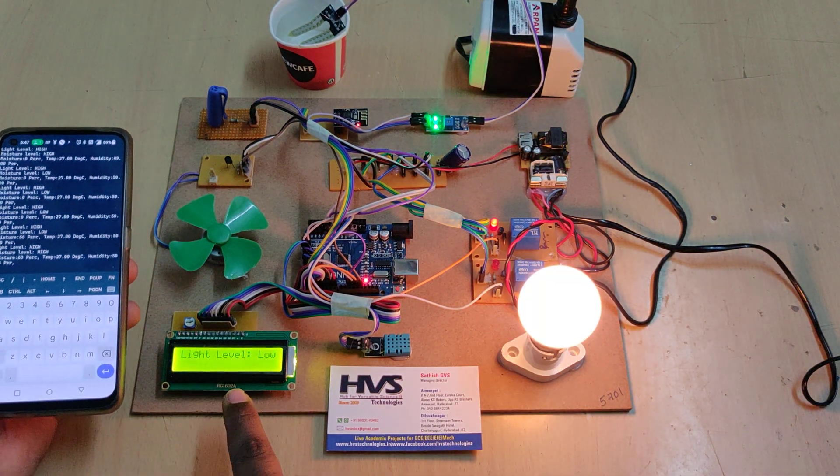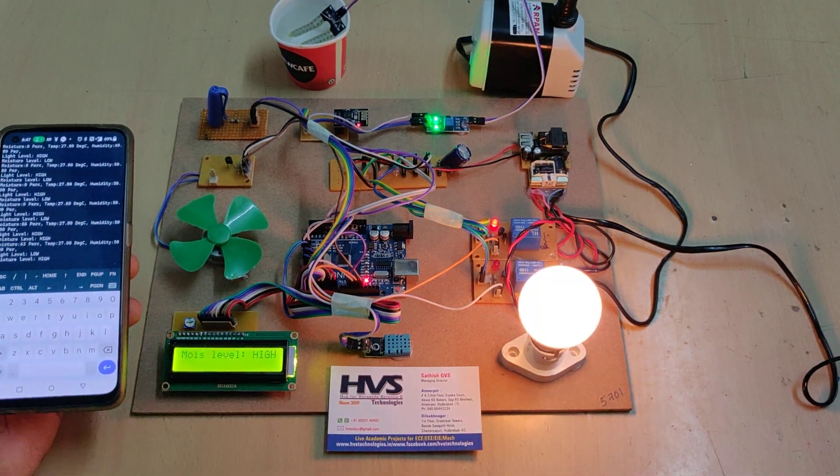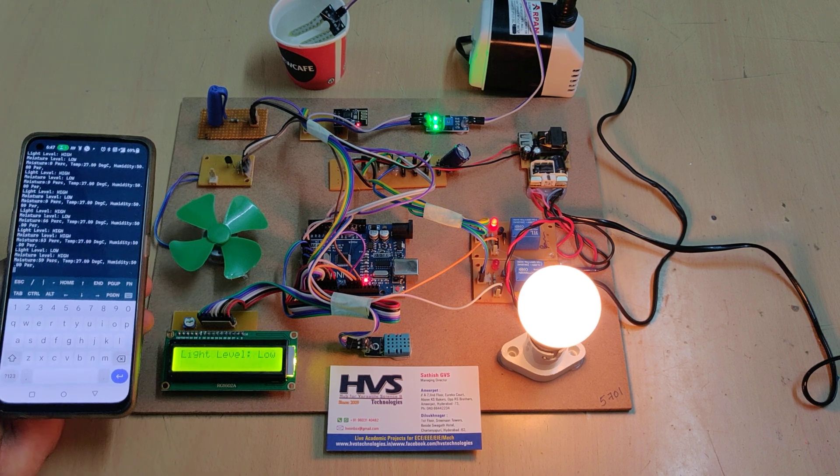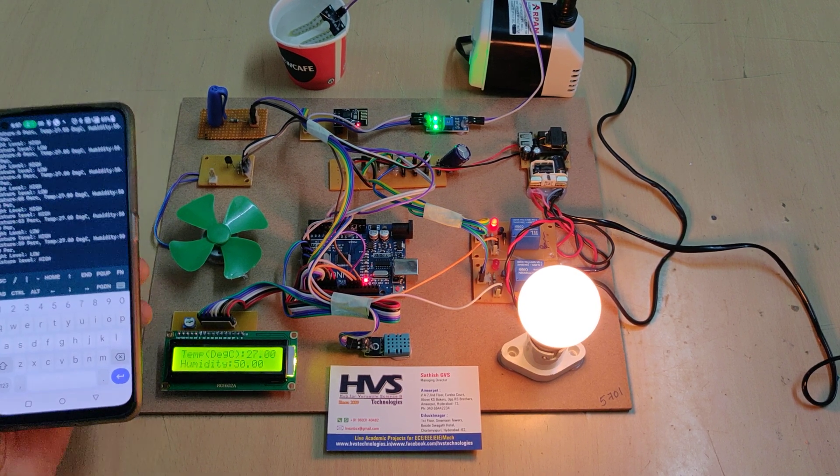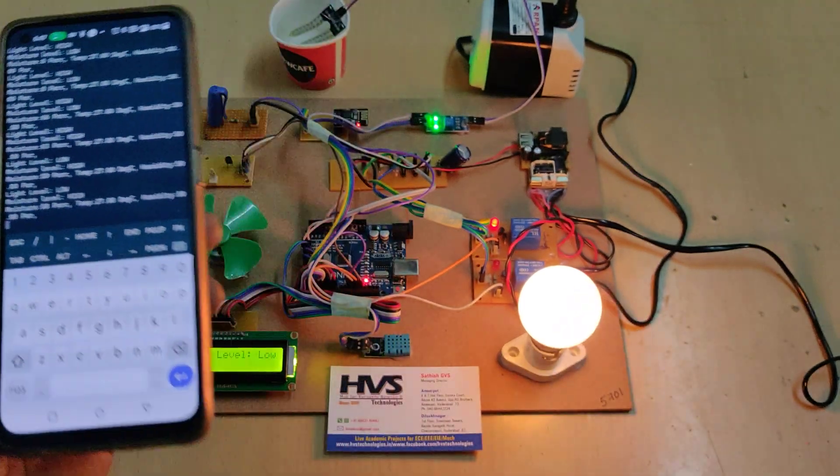We can see the same data displayed on the mobile phone application through IoT is also displayed on the LCD screen. Now the light intensity is low, which is why the bulb got switched on.